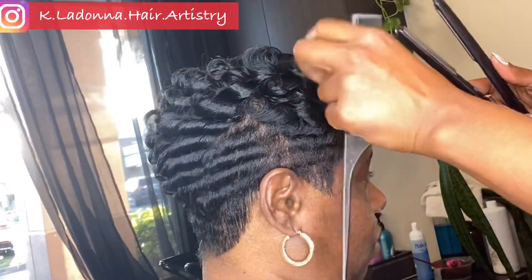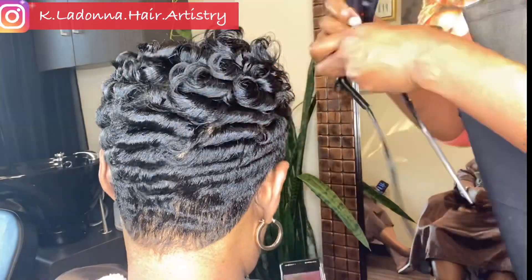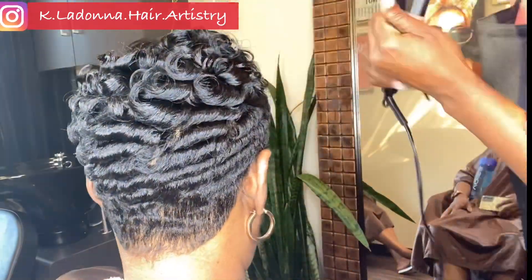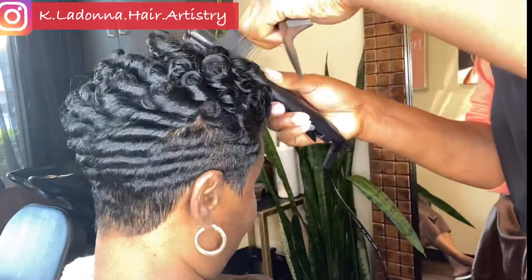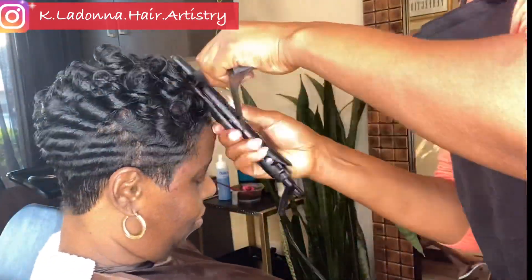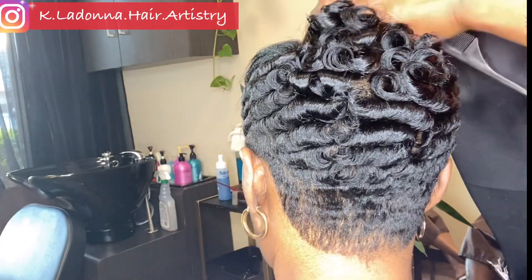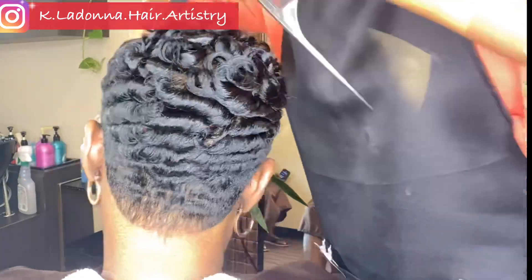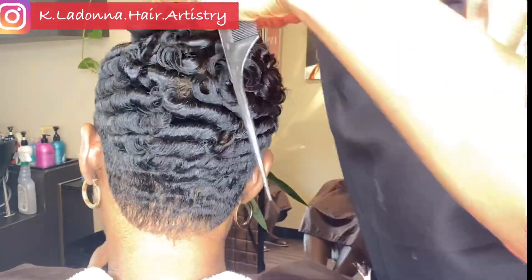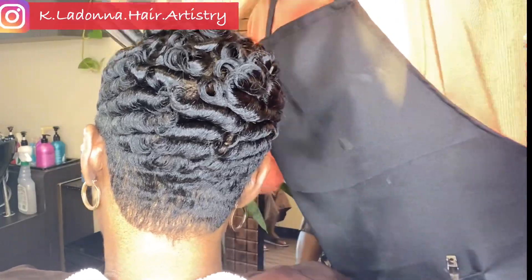I'm giving her some pin curls on top. When she gets her hair curled like this, she's able to keep it for a whole two weeks until the next time she comes to see me. I curl the hair all over — you'll notice that I'll comb some of the curls out in the back, but I'll kind of leave the pin curls on top just the way they are because she likes it that way.